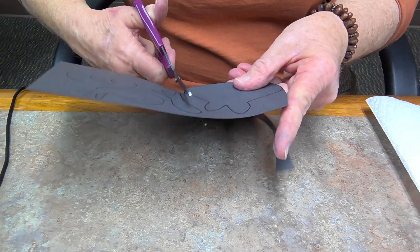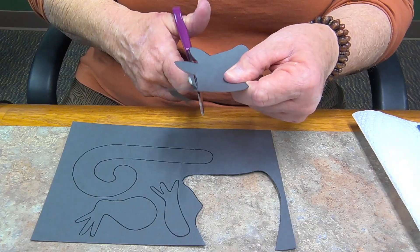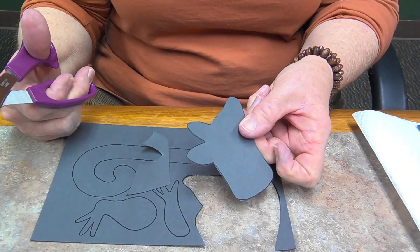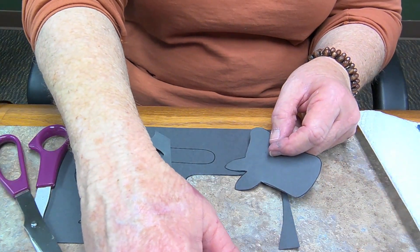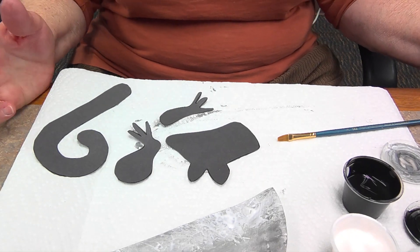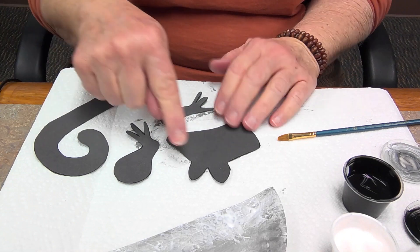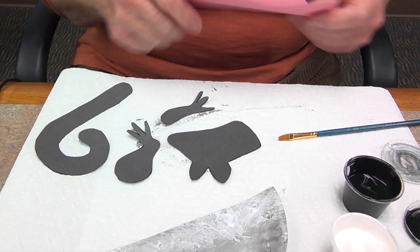Here I am cutting — got the head, and the rest to go. All my pieces are now cut out. And now you're going to want to make a little nose and the inside of the ears out of the pink paper. I'll show you the easiest way to do that. You might want to grab a pencil, and you are going to want some glue because we'll need it to attach the head and legs to the body.